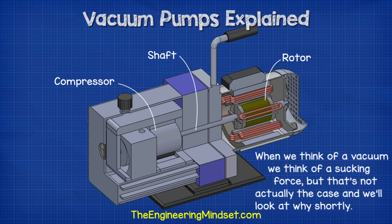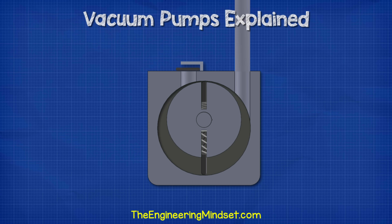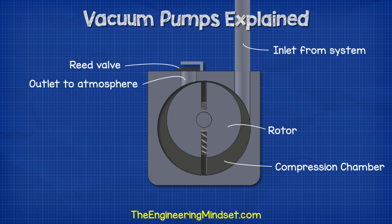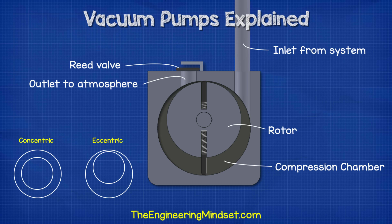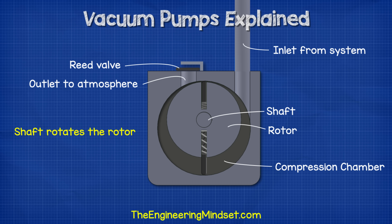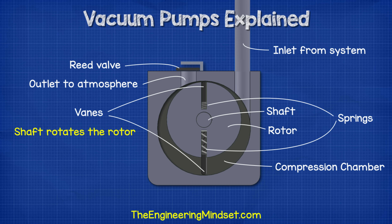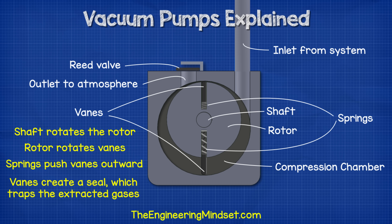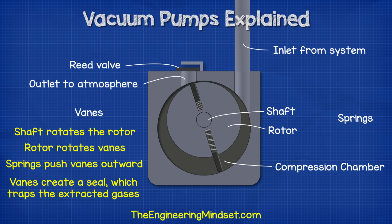Just to note that when we think of a vacuum we usually think of a sucking force but that's not actually the case. If we look inside the compressor we can see we have the inlet which is connected to the system we're evacuating, then we have the outlet and the reed valve which vents the air and moisture. In the center we have the compression rotor and the compression chamber. Notice the rotor is eccentrically mounted inside the chamber — this means it isn't perfectly central, and that's a key feature. Mounted inside the rotor are two spring-loaded vanes. The springs are always trying to push the vanes outwards but they're held in place by the compressor chamber walls, so the tips of the vanes are always in contact with the wall with a thin layer of oil which helps form a seal.